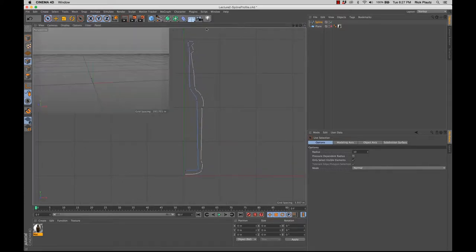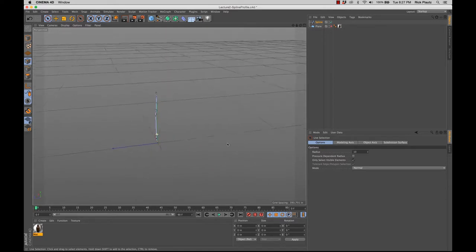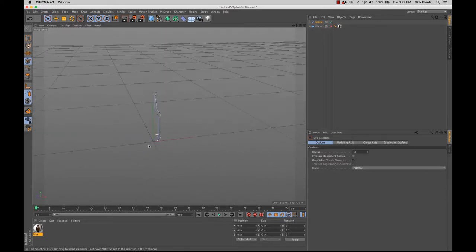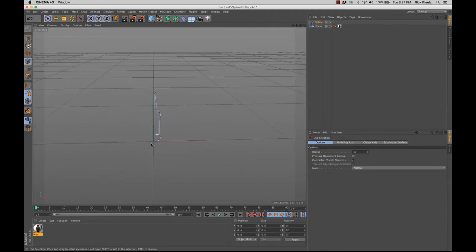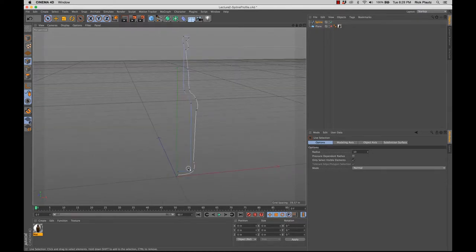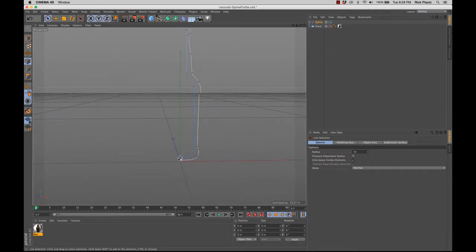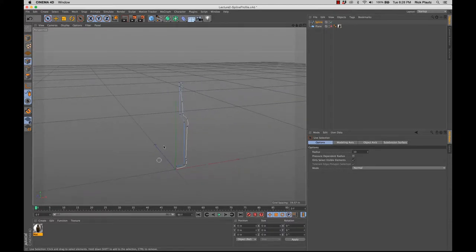One thing that's important to note — if I go to the perspective view, it resides right at the origin, completely flat. That's really important when we use the lathe tool. It's really important to remember to make sure that when you make a spline, it starts and ends at the origin if you're going to use the lathe tool. Because the lathe object, by default, when you first drop it in, is going to rotate around the origin. So just rule of thumb, it's always best to create spline objects for this purpose at the origin.